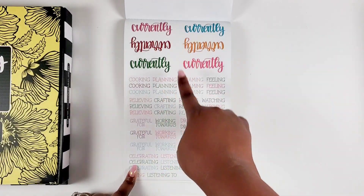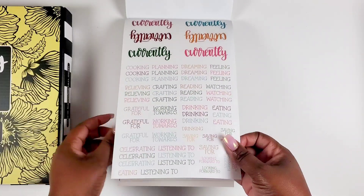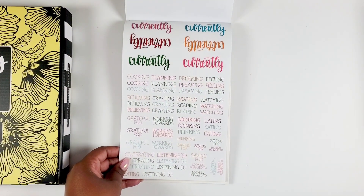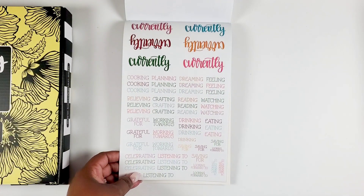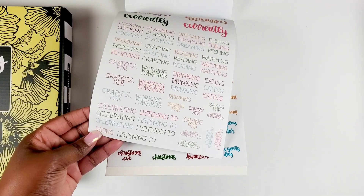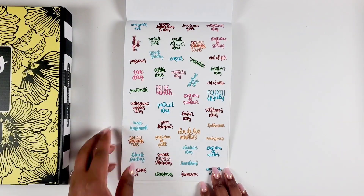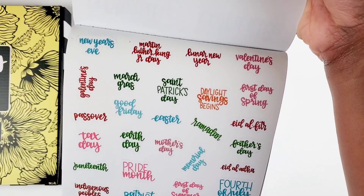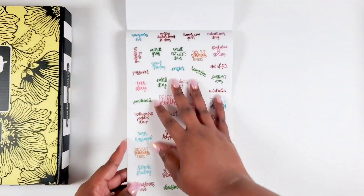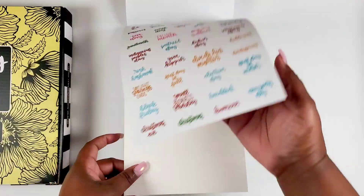We get currently labels and stickers in this book too — these ones are clear. Very nice. Two pages of those with words like: cooking, planning, dreaming, feeling, believing, crafting, reading, watching, grateful for, working towards, drinking, eating, saving for, looking forward to, celebrating, and listening to. Then we get holiday labels — tons of holidays included — two pages of that. Love it. That's our seasonal sticker book.